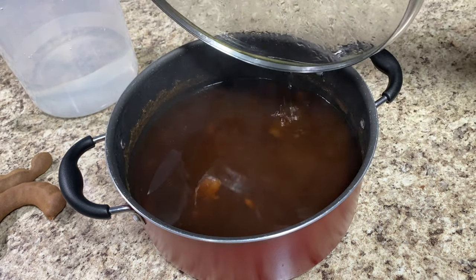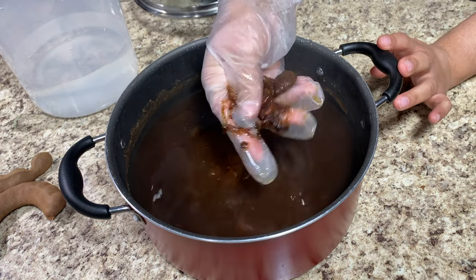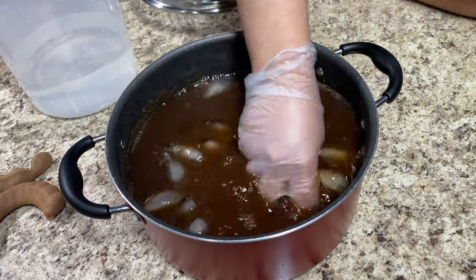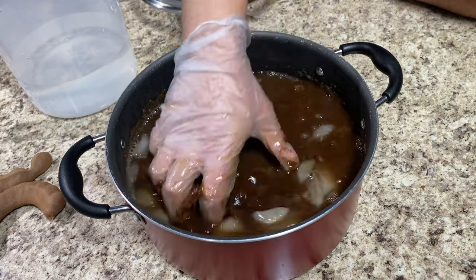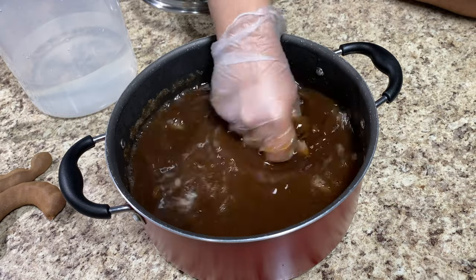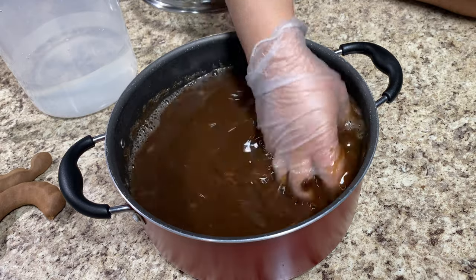30 minutes later, I'm going to grab a glove and smash the tamarinds with my hand, mixing everything together. The tamarind does have seeds in it, so what we're looking for is to release those seeds and get all the pulp out into the water. It was still a little hot so I added a couple of ice cubes. All I'm really doing is squishing the pulp tamarind with my hand, getting it all dissolved into the water, which is going to be our syrup. I'm going to do this for about five minutes — you really want to get everything dissolved.